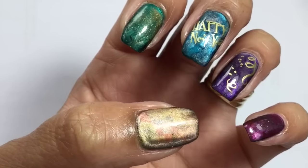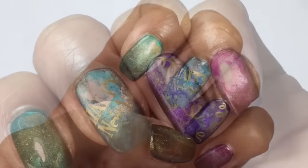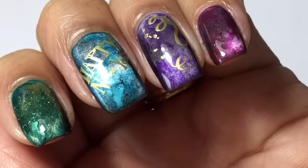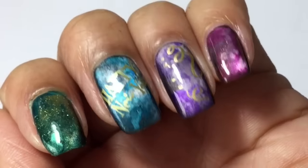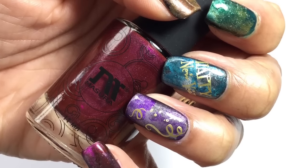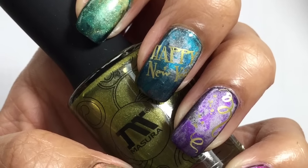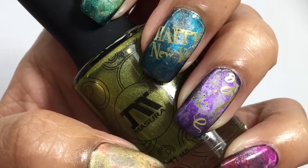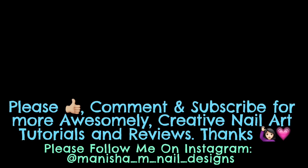You can see the magnetic magic happening before your eyes — I really do like my magnetic polishes and the Massara brand ones are really, really pretty. Leave a thumbs up if you like what you've seen today and subscribe for more creative tutorials. You can leave a comment in the comment section — I do answer everybody. Thanks for tuning in and I hope to see you again soon!